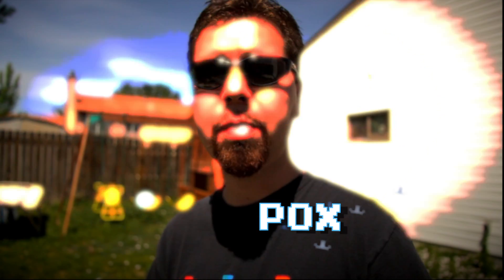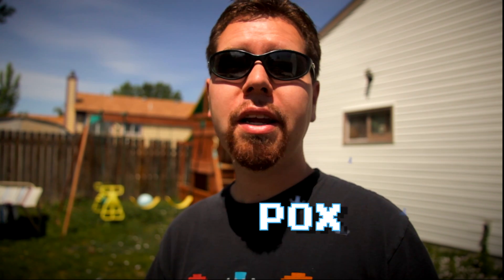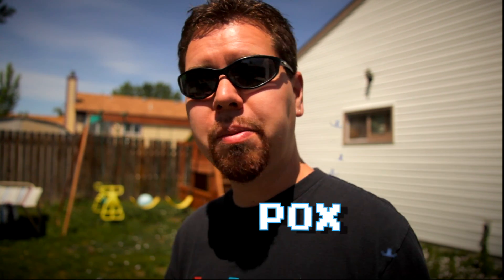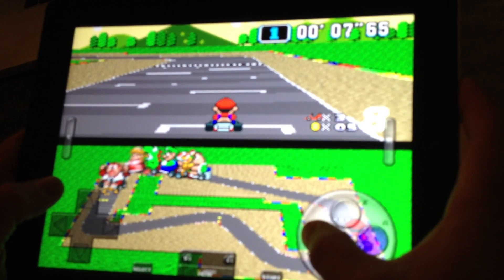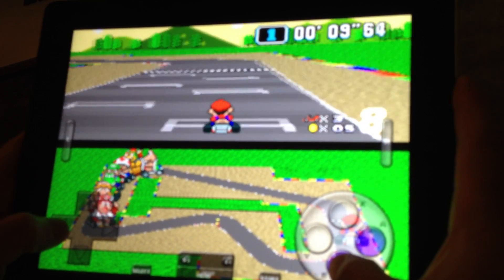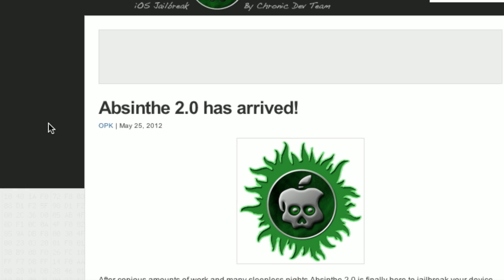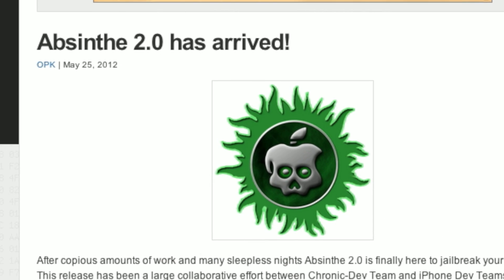Hi, Pox here, you're watching the Two Smart Guys Show. It's just me today, but I've got a really simple hack to show you. If you were sleeping last weekend, the jailbreak came out that allows you to get homebrew apps and fun things on your iPad 3. It's called Absinthe, and I'll take you through the steps and my experiences with it.